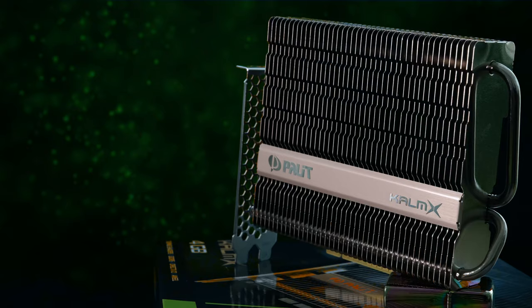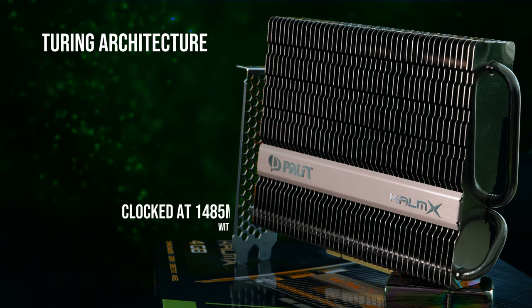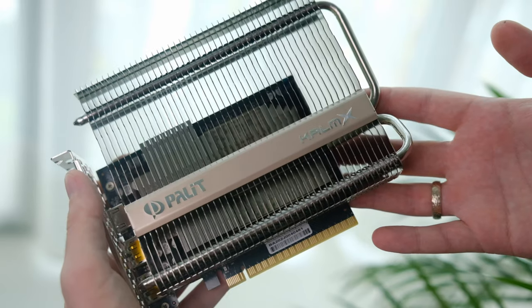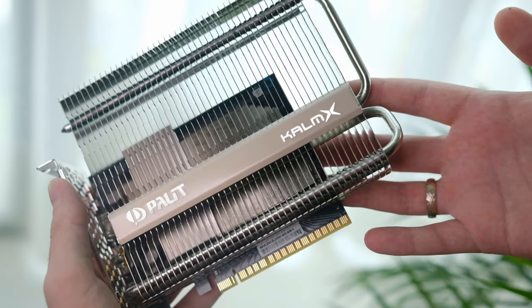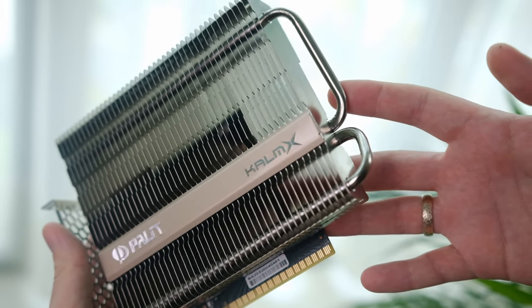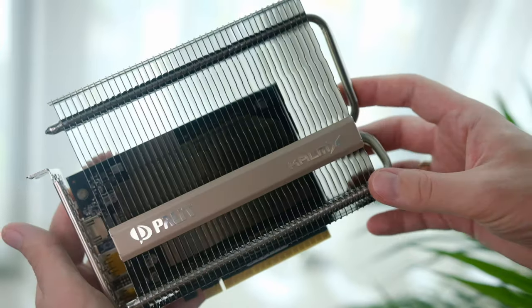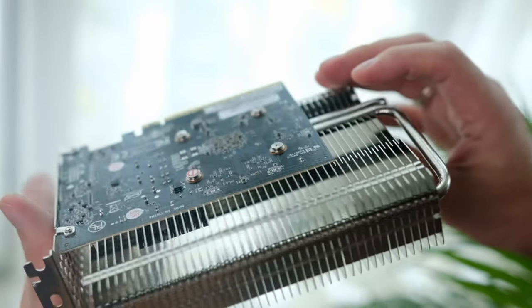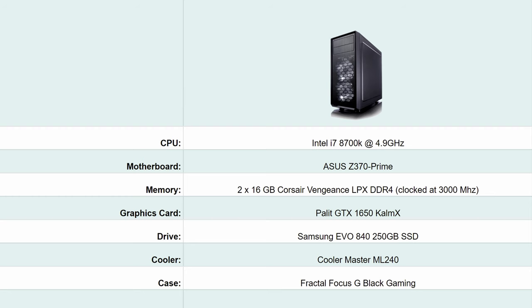When it comes to performance, it is based on the Turing architecture and is clocked at almost 1500 MHz with a 1665 MHz boost. It comes with 4 GB of GDDR5 memory clocked at 8 Gbps. Cooling-wise, you can see the two thick heat pipes with a large array of aluminum fins going across and past the PCB, creating much-needed space for heat dissipation.